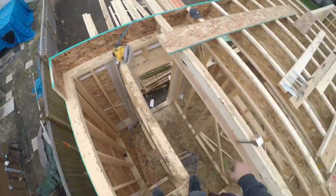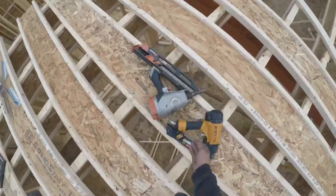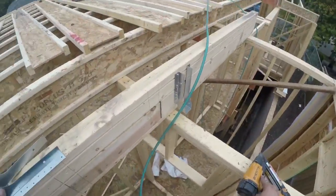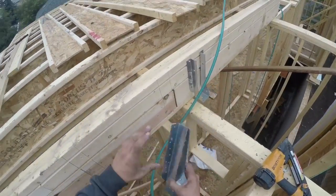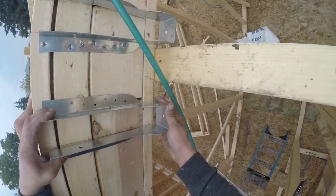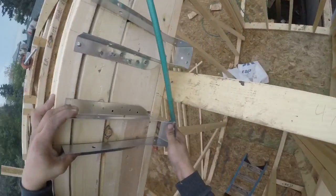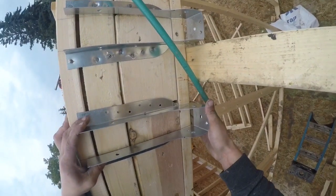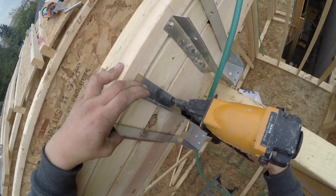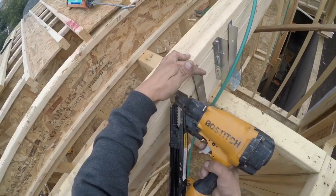I got that cut where it needs to be. Now I'll put all these hangers on. I'm gonna use my strap shot. This is gonna be the edge of it — this is where they're gonna stop hanging over. And these are just on layout from the end. Make sure I'm good on the bottom, in between the lines, and fill every hole.